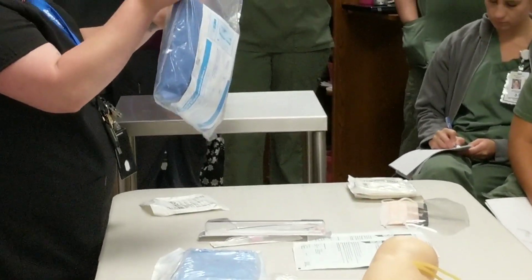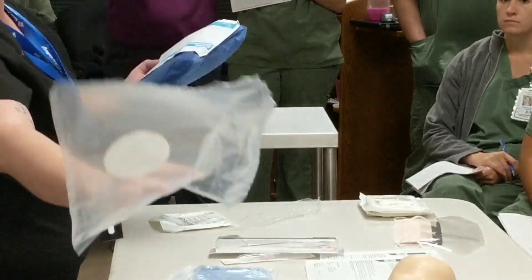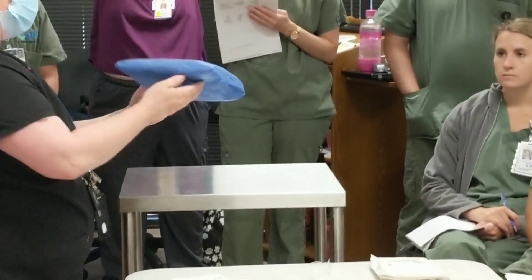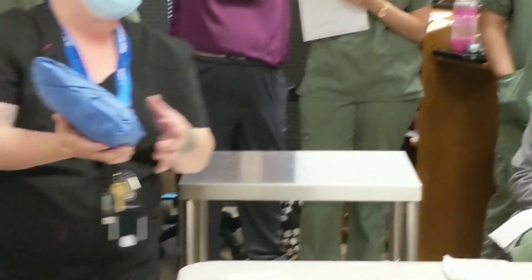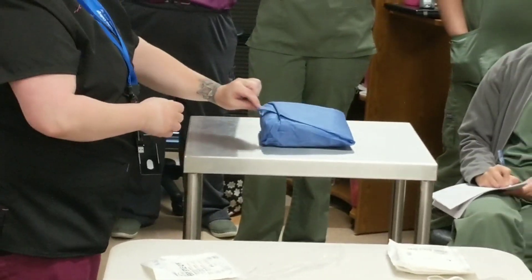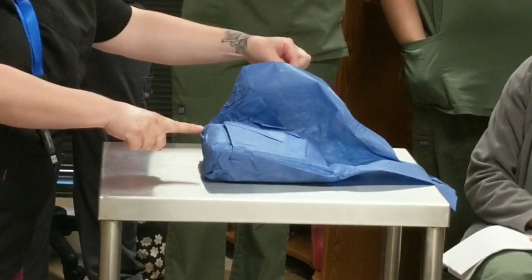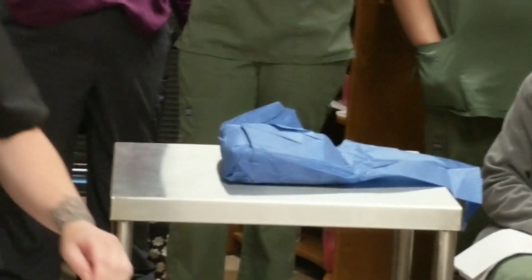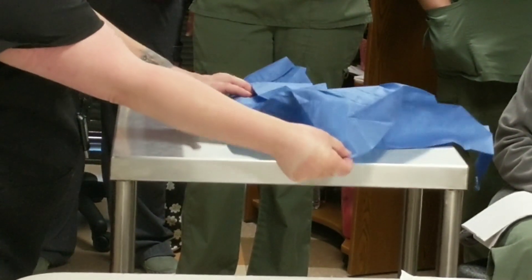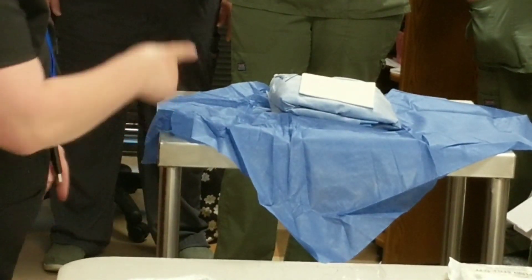If you look at gown packages, they usually tell you how to open them — just tear along the perforation. This outer part is called a dust cover; you can throw that away. The part of the package you don't want to mess up is the outside here. Set it on a flat surface — it's like an envelope with a tab. That first tab goes out and away from you. There's a tab on each side; you can only touch the outside of the package.